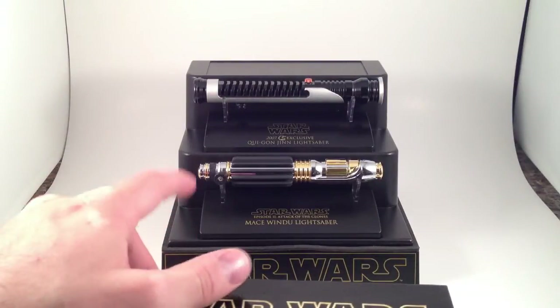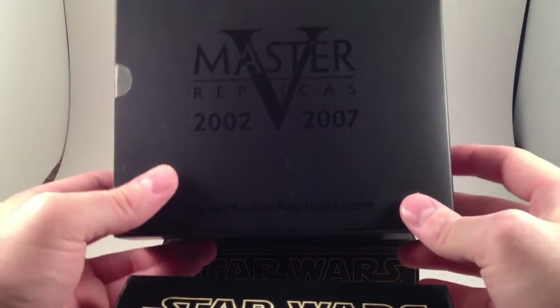Now the Qui-Gon Jinn, as you may be able to see, is a CS exclusive, which means it got a special box.